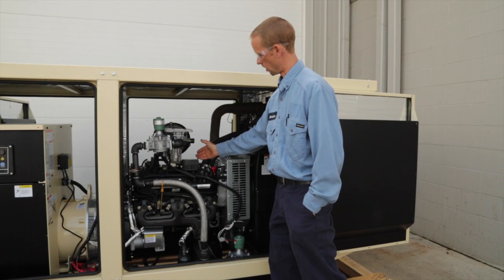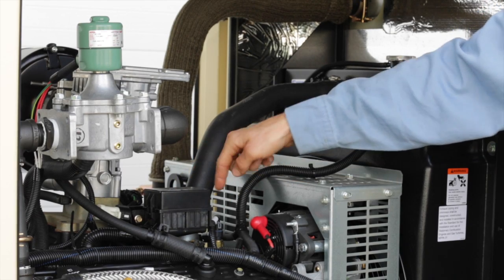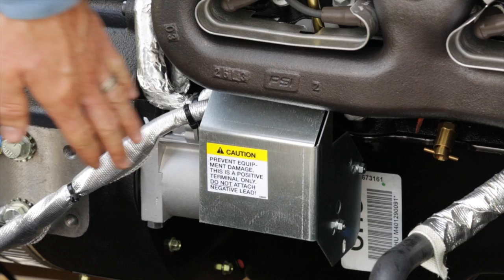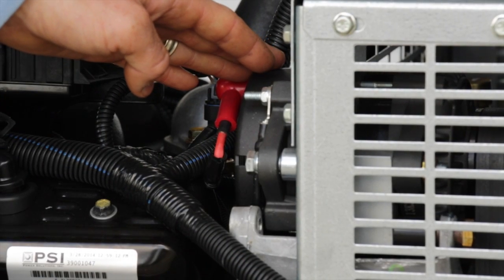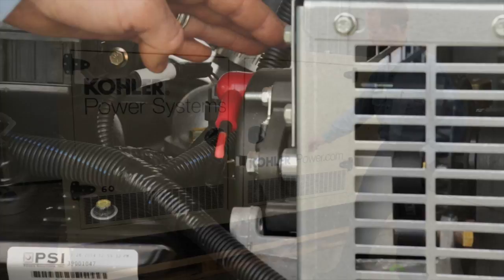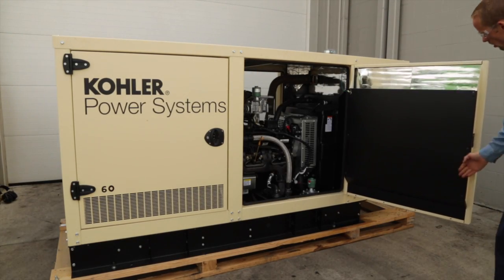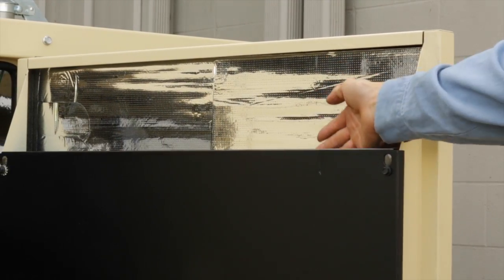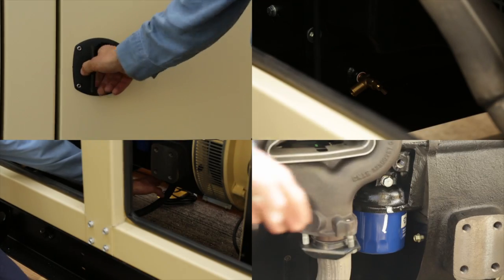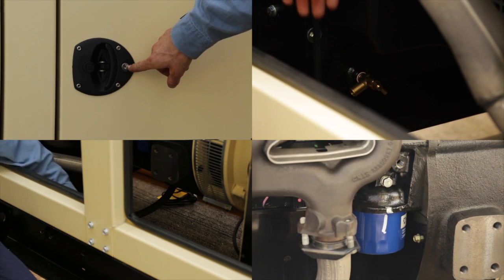The engine fuse box is located above the gas engine and controls everything related to the engine. Note the position of the start battery and charger and check as described for diesel sets. Note door latches and air intake as described for diesel sets. This gaseous set's enclosure is sound attenuated, but follow the checks for doors, radiator, oil drain, and oil filters as indicated for diesels.